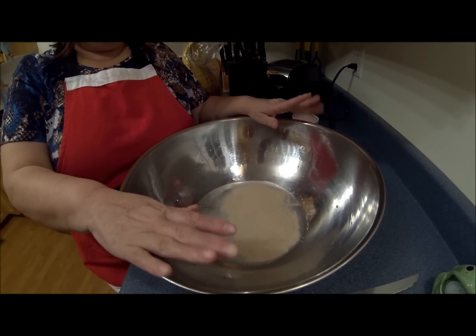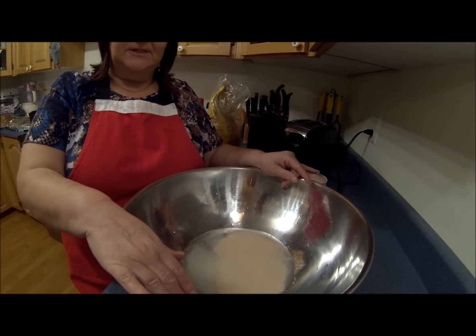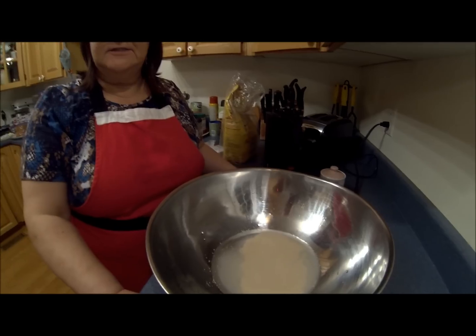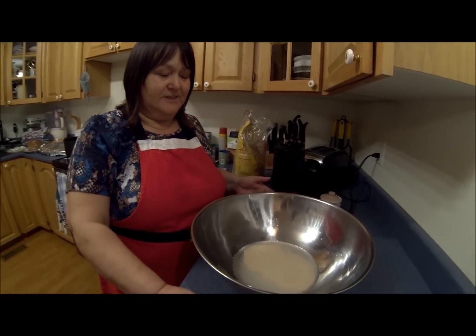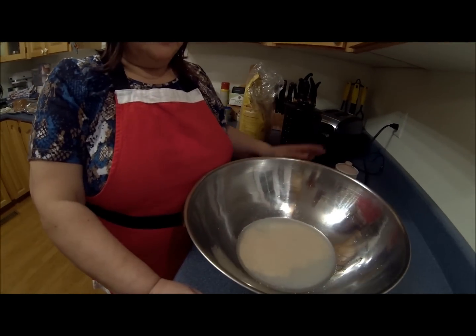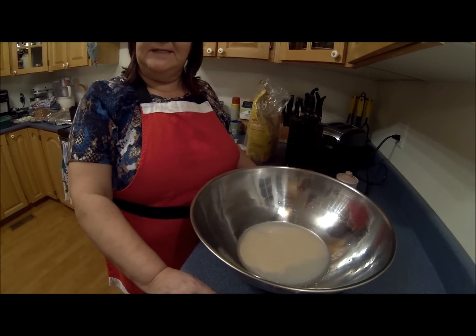So in here I've got one cup of warm water, two teaspoons of sugar, and two packs — two of the small packs of yeast. The traditional yeast, not the quick-rise yeast, the traditional yeast. We'll let the yeast rise a little bit and then add the other ingredients in about 10 to 15 minutes.